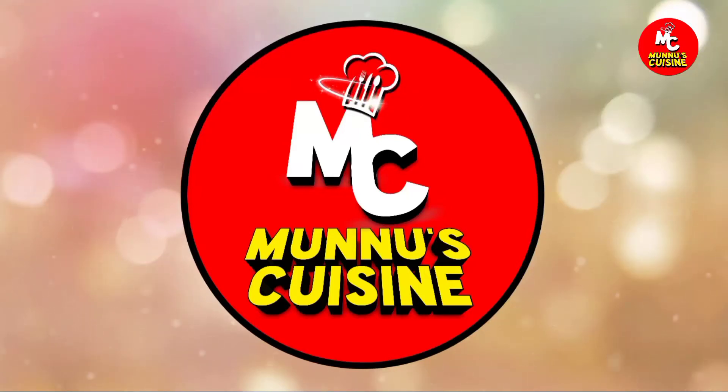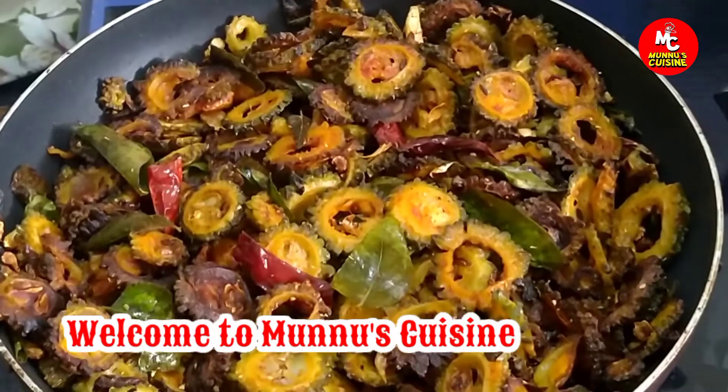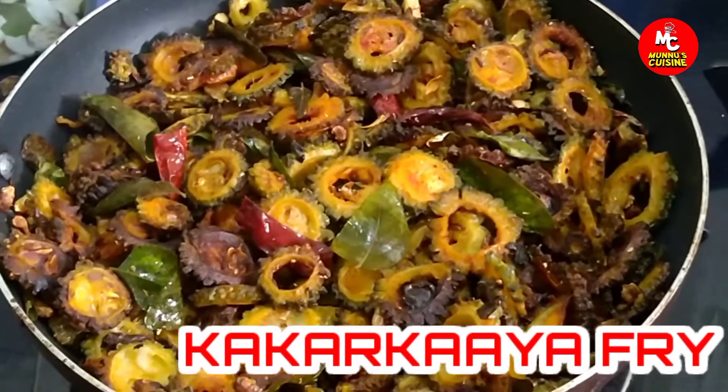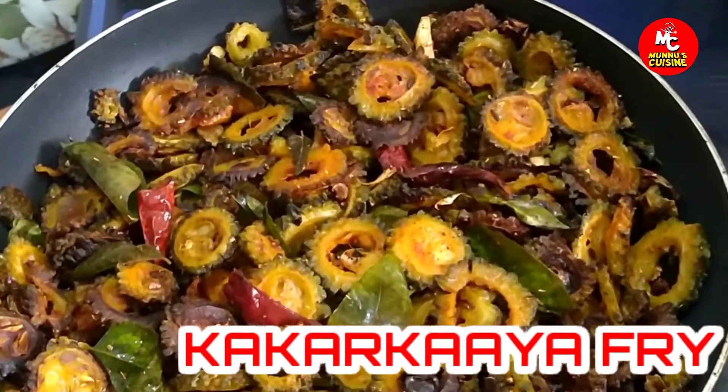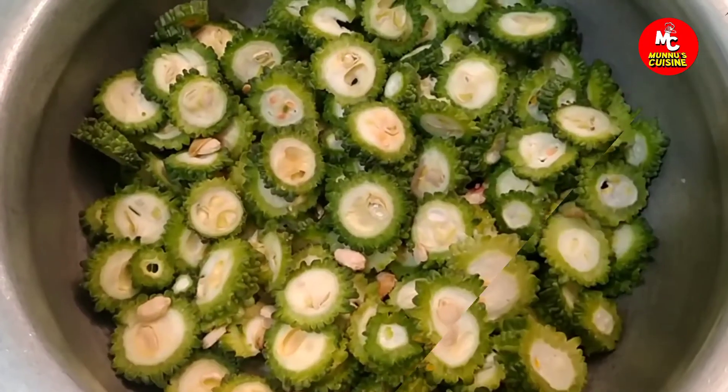Welcome to Moonyo's Kizan. Today we will do a kakar kaya fry. This kakar kaya is very simple.